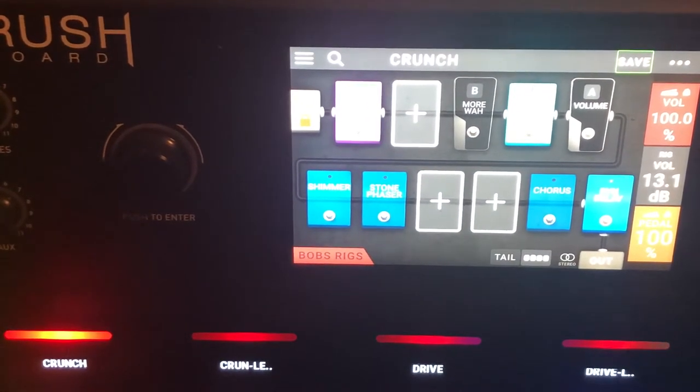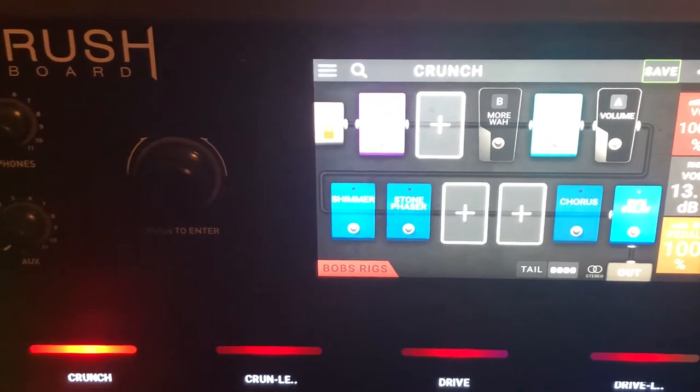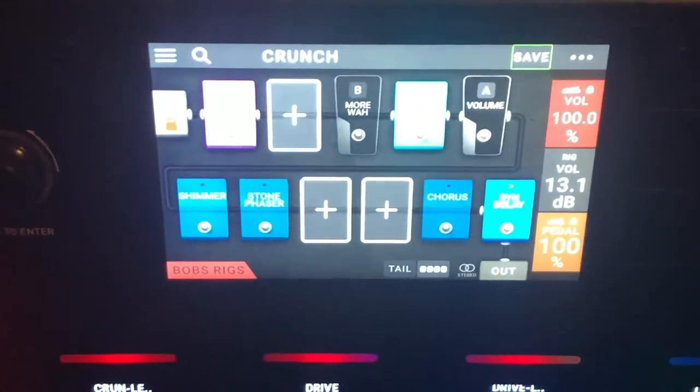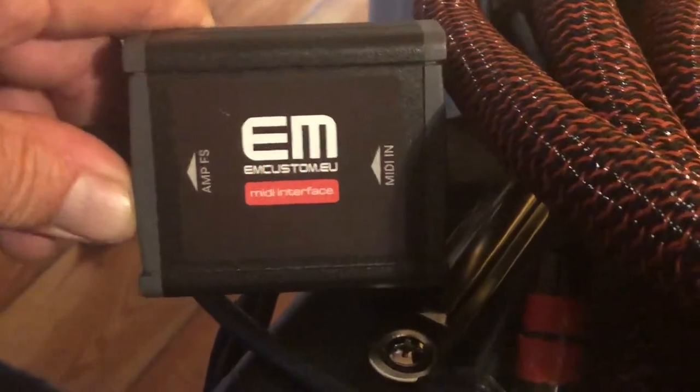For everybody who's interested, I hooked up a MIDI switcher adapter to my Head Rush and connected it directly to my Mesa Boogie amp — this is a Mark 5:35, which has a foot switch that comes with it. What I wanted to do was eliminate the foot switch and simply use my pedal board from Head Rush to do that. I purchased a device from a company in Poland called EM, and what it allows me to do is hook up the amp directly with the cable that came with the amp into the MIDI input on my Head Rush pedal board.